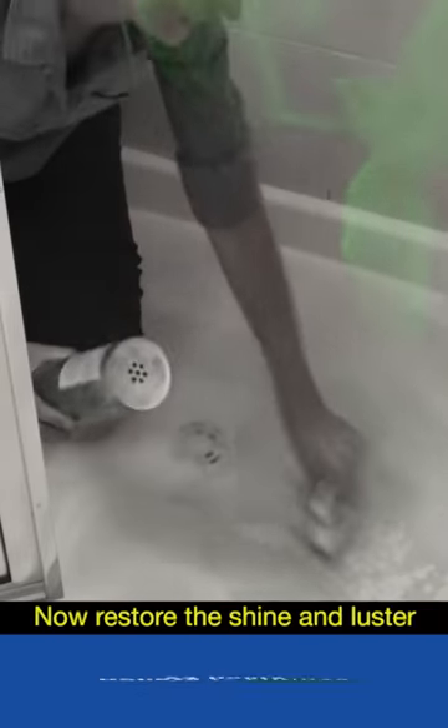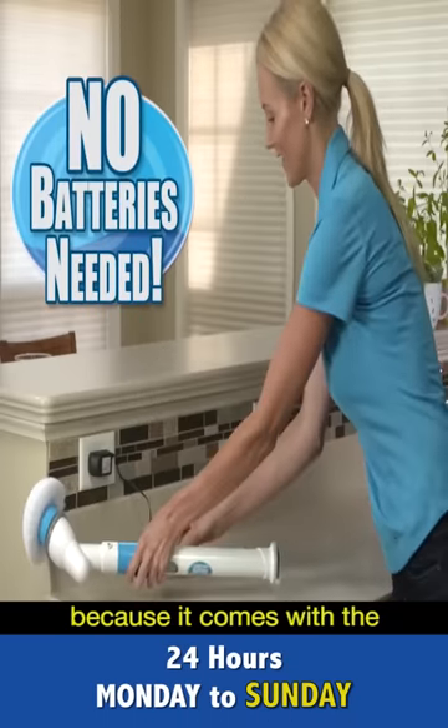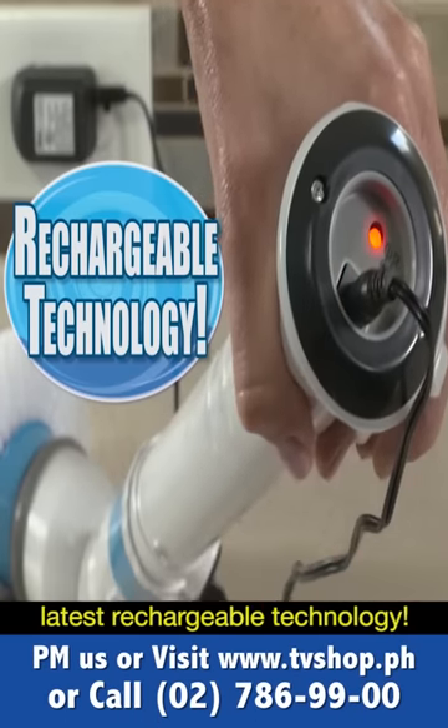So forget harsh chemicals. Now restore the shine and luster of any surface in a flash. And you'll never need batteries, because it comes with the latest rechargeable technology.